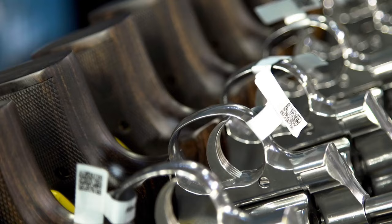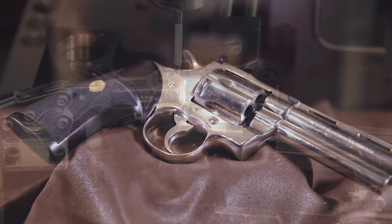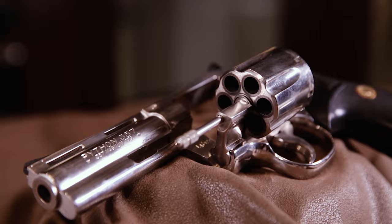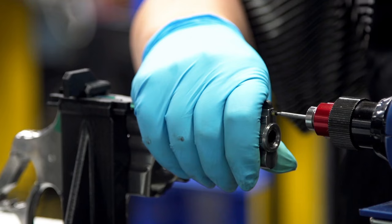Coming to the company knowing that we had to repurpose the commercial business, in the back of my mind the grand idea was to bring back the heritage of revolvers that we had at Colt. I remember distinctly I was in a shop in Minnesota and I passed on a Python back in the mid-90s and I've been kicking myself ever since. When I came to Colt, part of it was: how could we bring back the Colt revolver story?